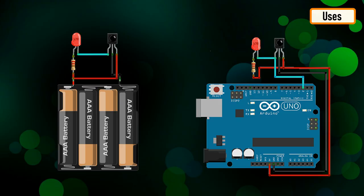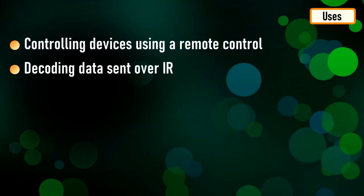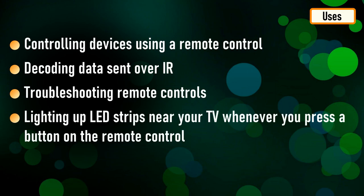Some common uses of this project include controlling devices using a remote control, decoding data sent over IR, troubleshooting remote controls, and lighting up an LED strip near your TV whenever you press a button on the remote control.